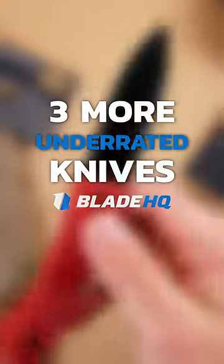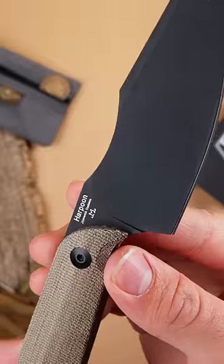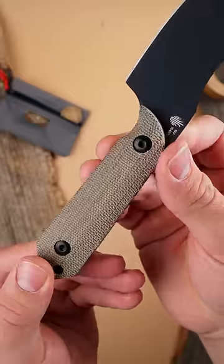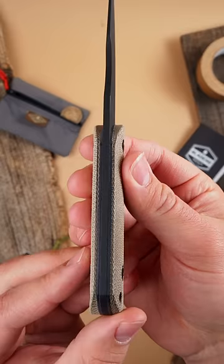Here's three more underrated knives. The Kaiser Maverick Customs Harpoon. With a deep, slicey belly and a snappy kydex sheath, the Harpoon excels in hunting and outdoor tasks. The blade is made from CPM-10V blade steel, prized for its stellar edge retention and toughness under hard use.